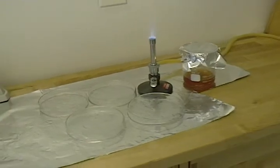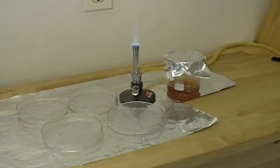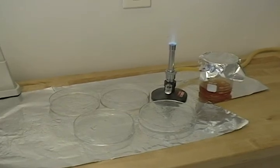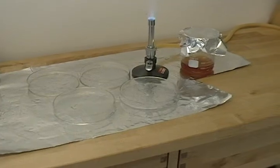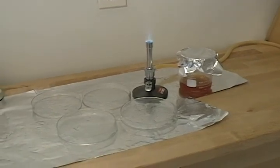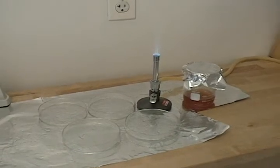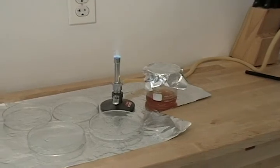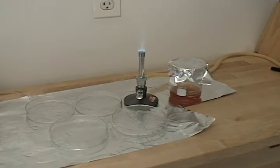Now everything is out of the improvised autoclave. I've set up a sterile work environment here with the Bunsen burner, which provides an updraft so anything near the flame floats upward instead of onto the sterile items below. I've covered the sterilized wort with a piece of sterilized aluminum foil so it can cool a little before we pour the plates. Basically, wait until the wort is cool enough that when you touch the glass to your cheek it feels warm but doesn't burn. Then the plates are ready to pour.